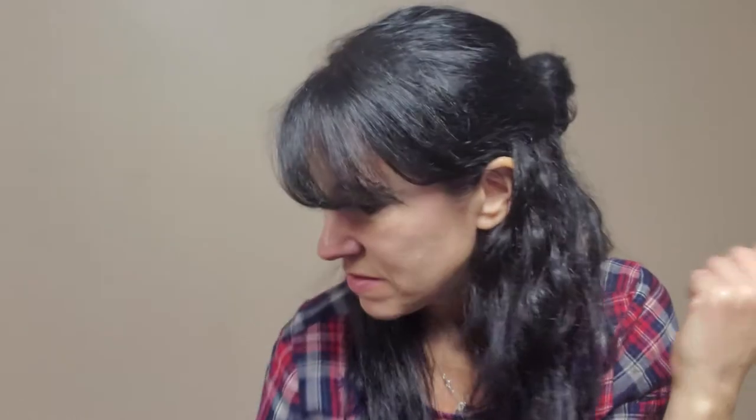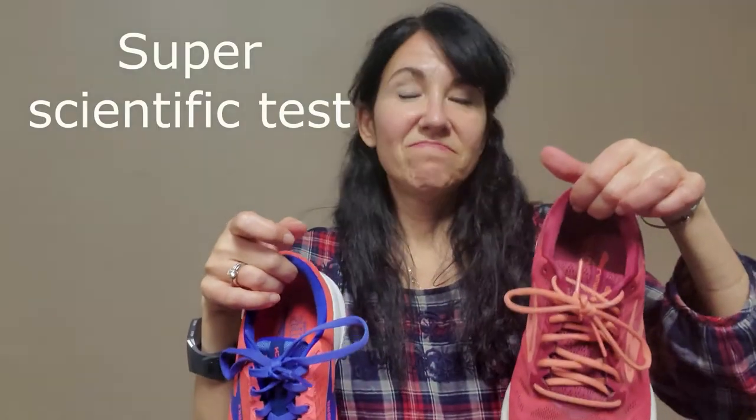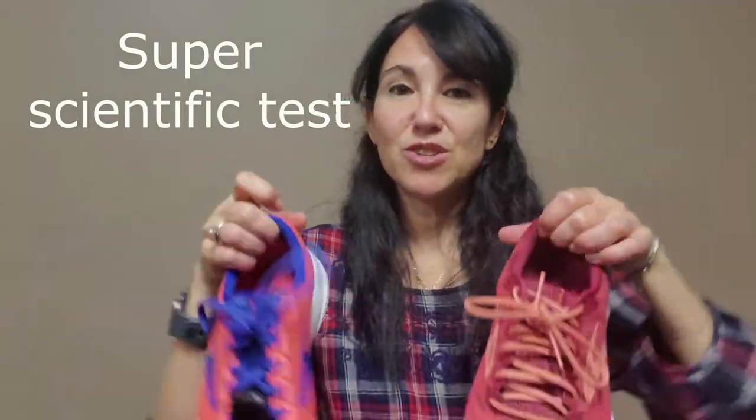When you Google this, you need to read the fine print — the website says the Launch Seven actually weighs more than the Six. The Sixes were 0.4 ounces lighter than the Sevens. And I'm going to agree with that, because you can actually feel it when you hold them.